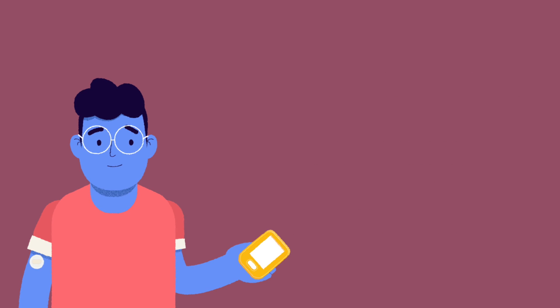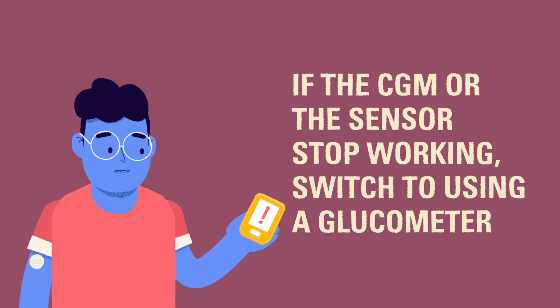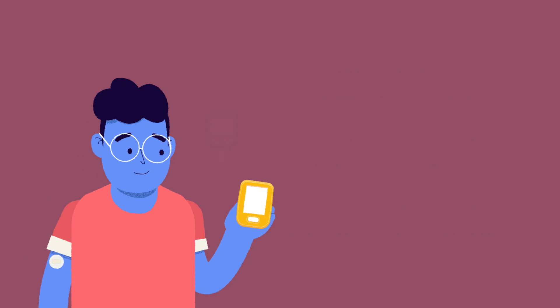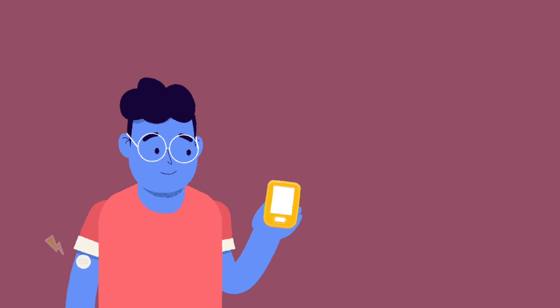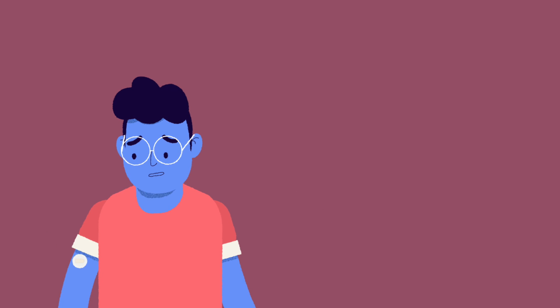It is possible that something can go wrong with the CGM sensor or receiver. If the CGM is not sending blood glucose data to the receiver for some reason, you will still need to have a glucometer on hand and return to using it for regular blood glucose checks until the CGM is working properly again. Some CGM users report discomfort with wearing the device, changing their site, or dealing with uncomfortable adhesives.